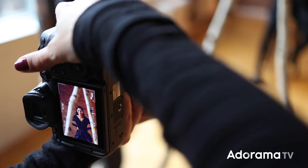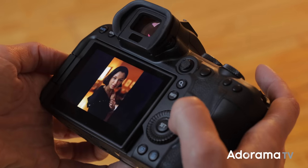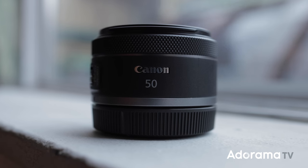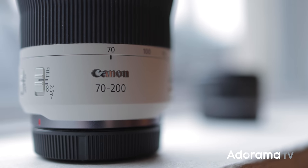It is a rainy day here in Manhattan, but I have two brand new RF Canon lenses for you. To start off, we have the RF 50mm 1.8 STM lens. This is going to be very familiar if you've ever shot with the EF version, but there are some differences. The second one is a 70-200mm f4 L series lens — again, something you might be familiar with from the EF version, but with differences I think you're going to enjoy. So let's get shooting.